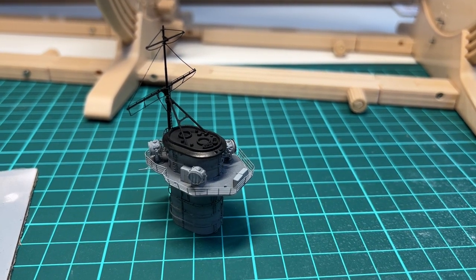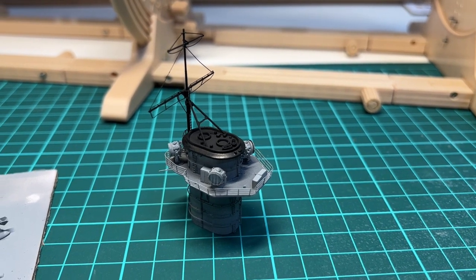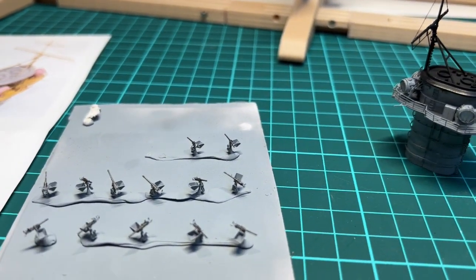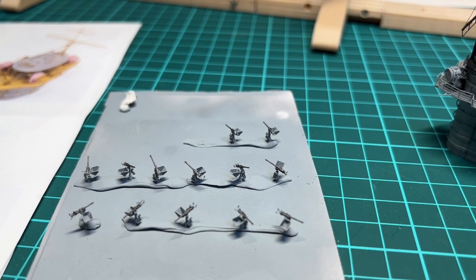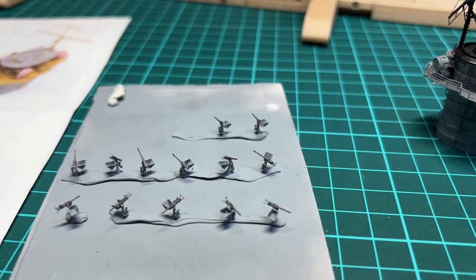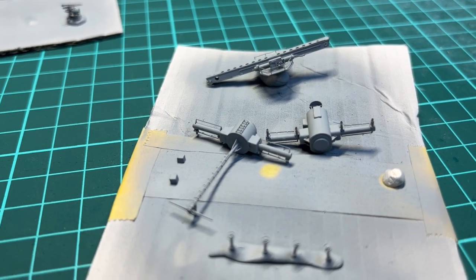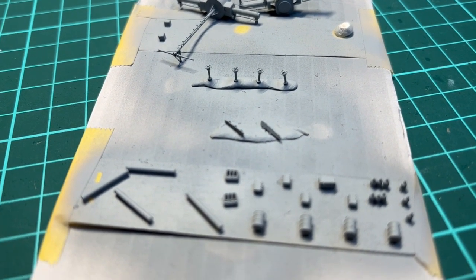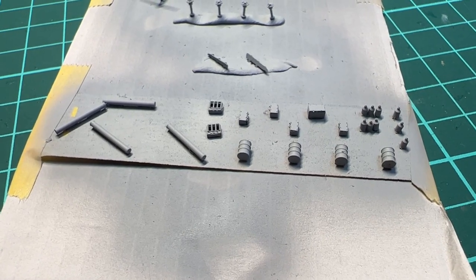The mast on the funnel has been painted flat black, so now we're just missing the 20 millimeters before it is ready to be installed on the superstructure. I've also painted up the 20 millimeters, adding some gun metal color to the barrels. The other parts have also been painted and are ready to be installed on the ship in the different areas, including a lot of the different deck details.